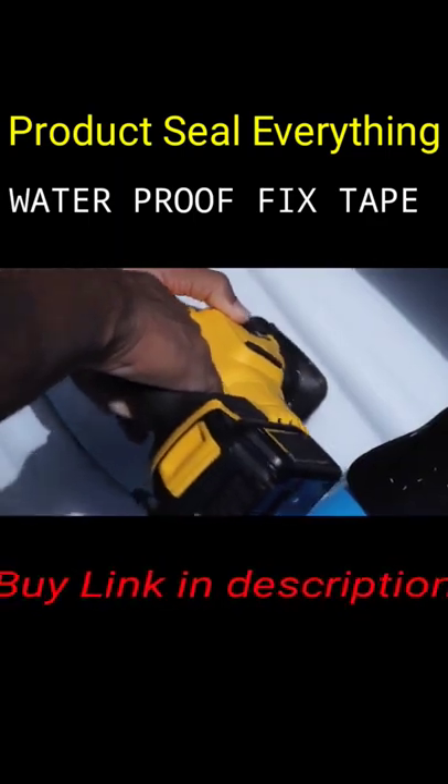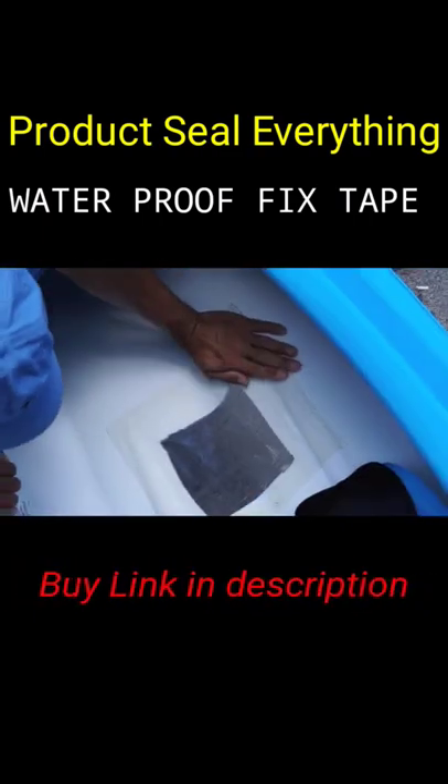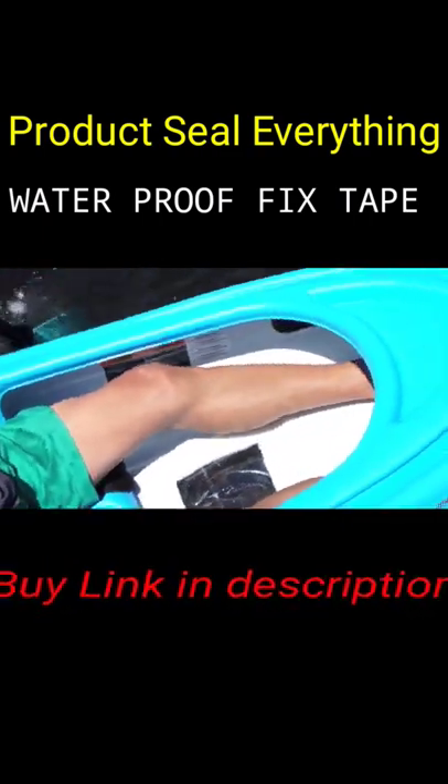We are turning this kayak into a clear bottom boat. Simply add clear FixTape and in seconds it creates a waterproof seal. Look — the original FixTape is totally holding.